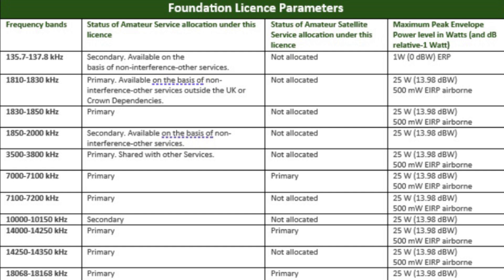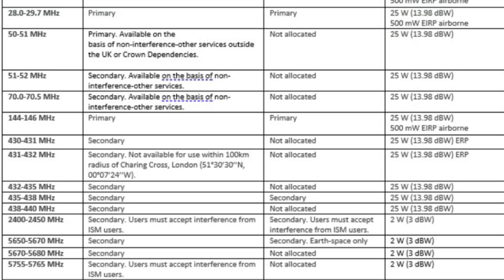The next exceptions relate to the fourth column, which is all about your transmitter power. For many of the common frequencies you'll be using, including 80, 40, 20, 10 and the 2 metre band, there is a maximum of 25 watts. But you should note there are some exceptions. The first entry in the table has a limit of 1 watt ERP. If you scroll down to the UHF band, 430 to 431 and 431 to 432, you will also note an ERP restriction.